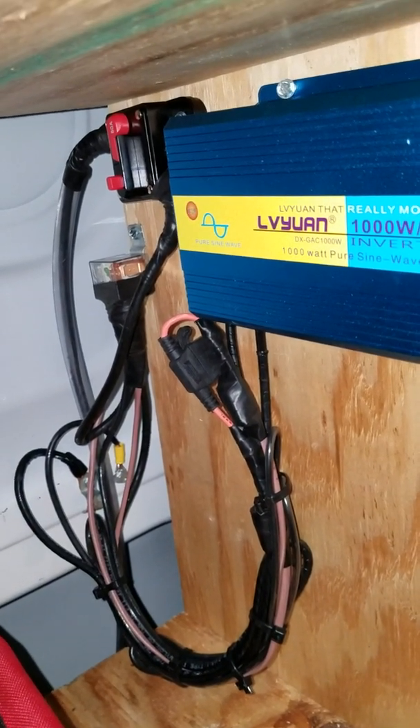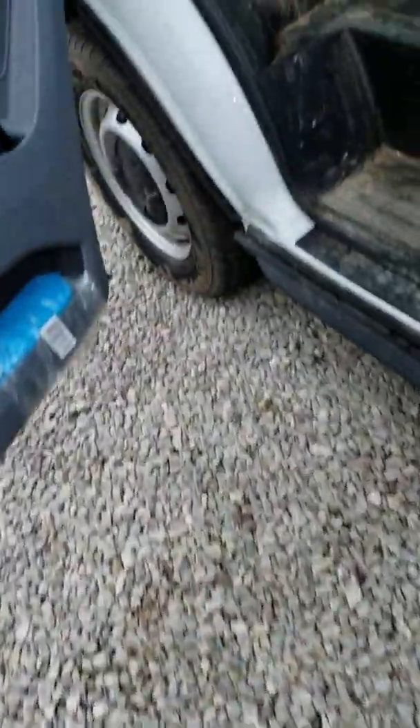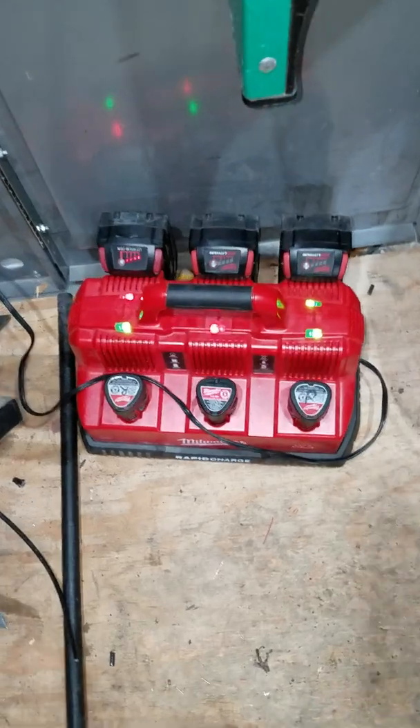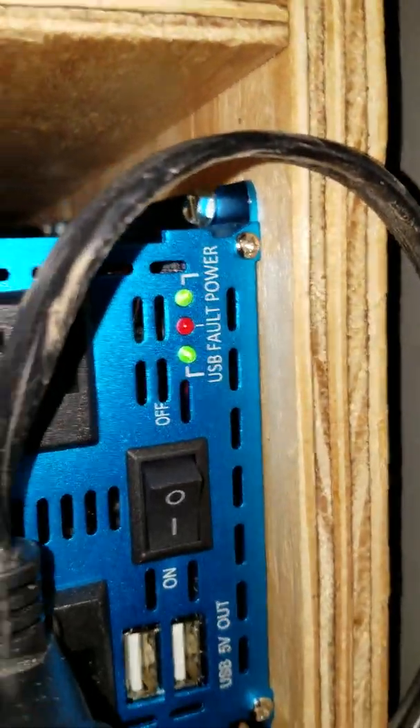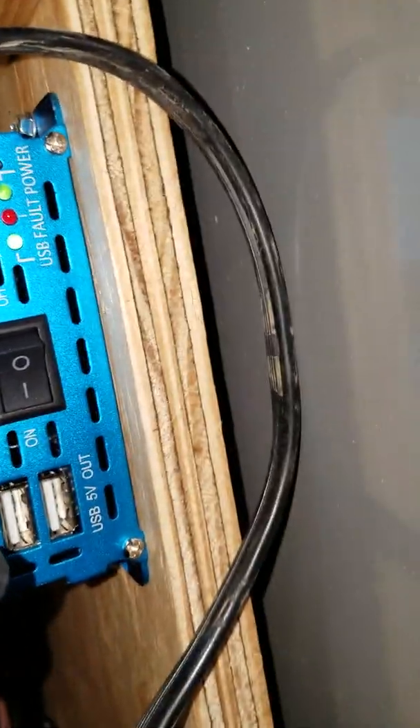Let me show you how this works — I'm gonna go ahead and turn the truck on. Now you can see my charger has power and my LEDs are on. The red light only comes on when there's a fault on the system.